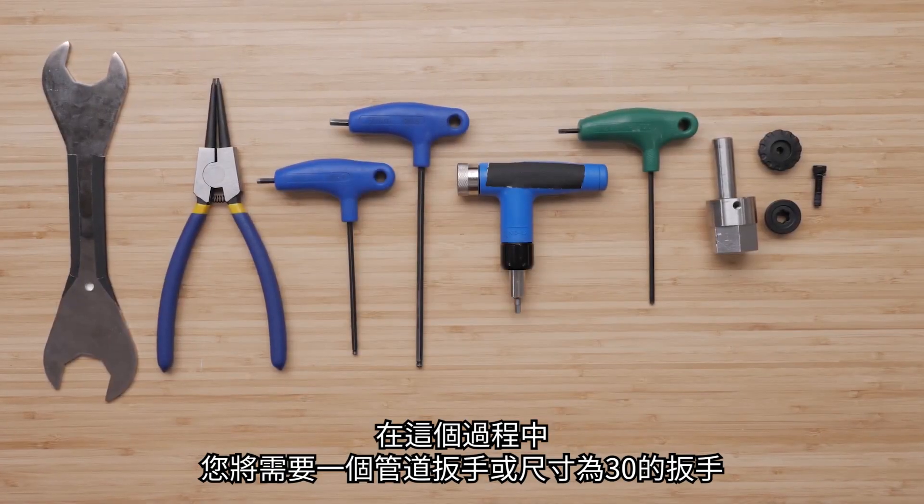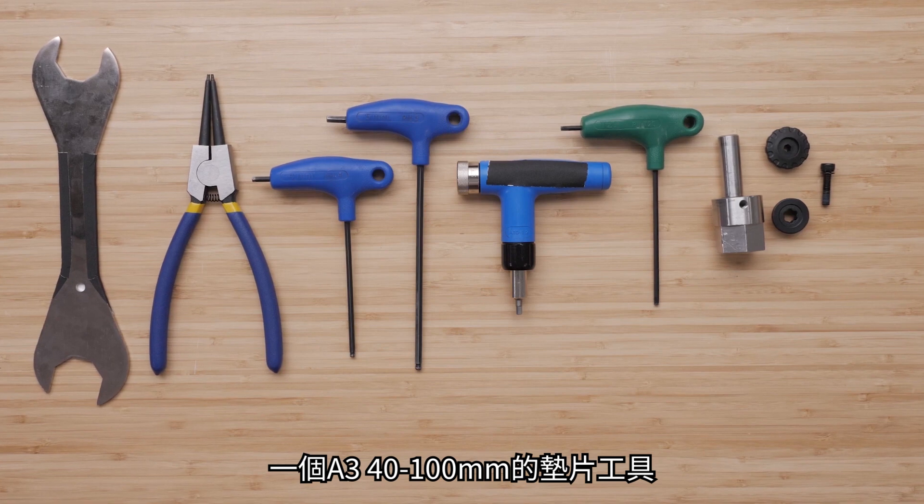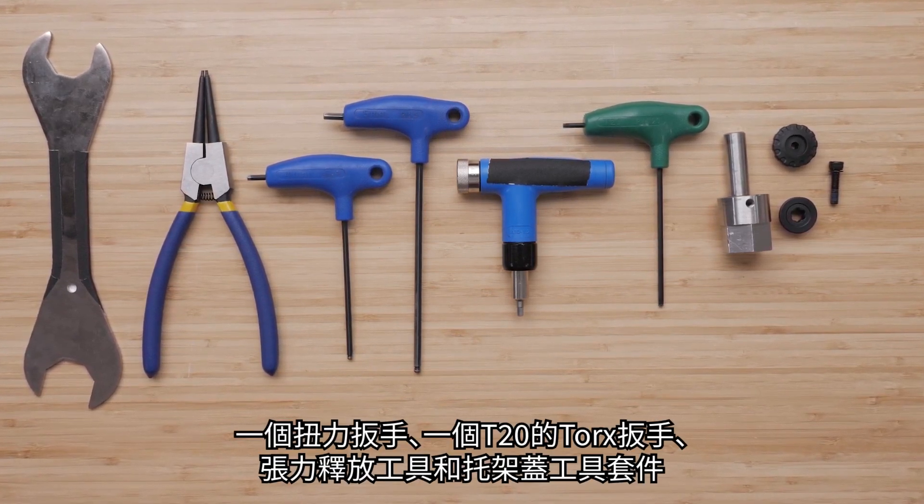For this process you will need a pipe wrench or size 30 wrench, an A3 40 to 100 mm snap ring tool, size 4 and 5 Allen keys, and a torque wrench.